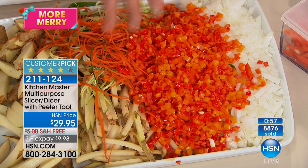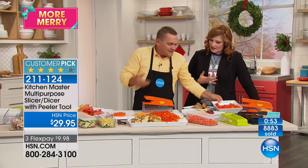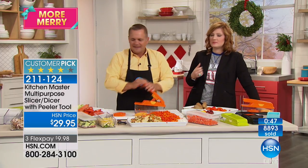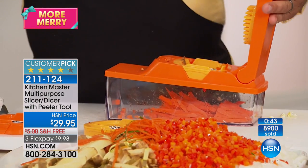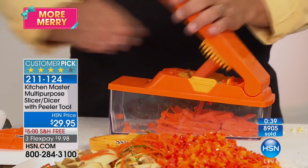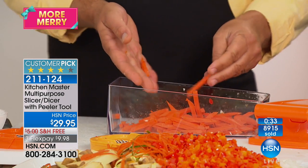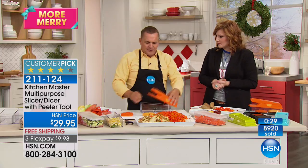A lot of us want to eat healthier and want our veggies and fruits, but a lot of times it's just a pain to do all the labor of chopping, slicing, and dicing. You can also slice strawberries, mushrooms, and radishes. It does way more work than those expensive electric machines.